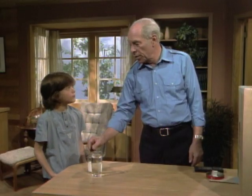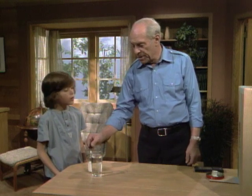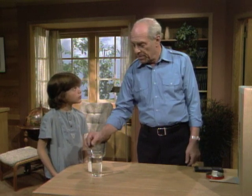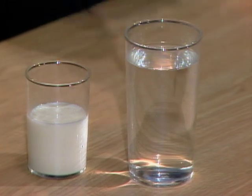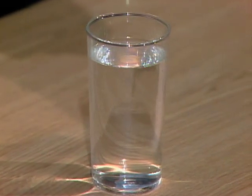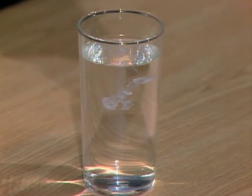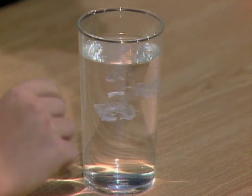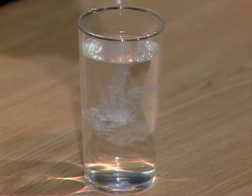Chris, have you ever mixed milk and water together? No, I don't think so. Well, you can do it in a sort of odd but very simple way by putting the milk into a medicine dropper and then dropping it over the top of the water like this. Watch. Yeah, I can see a little ring of milk. A little ring of milk goes down, going through the water.